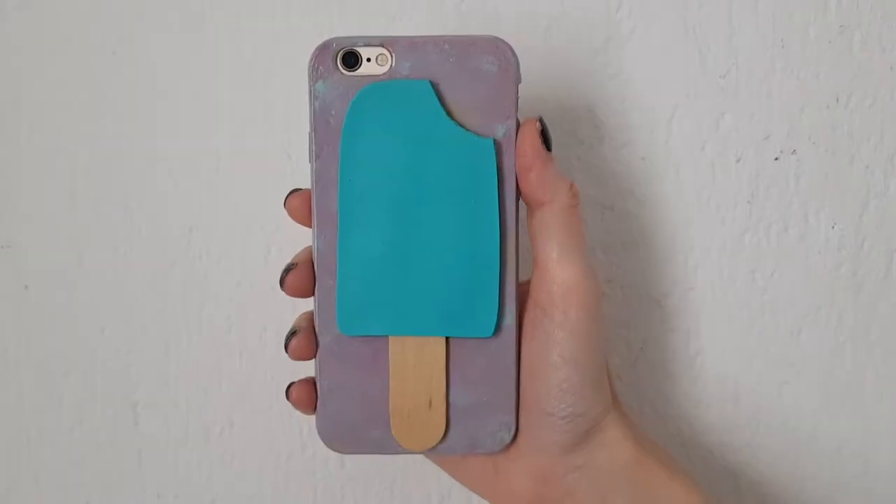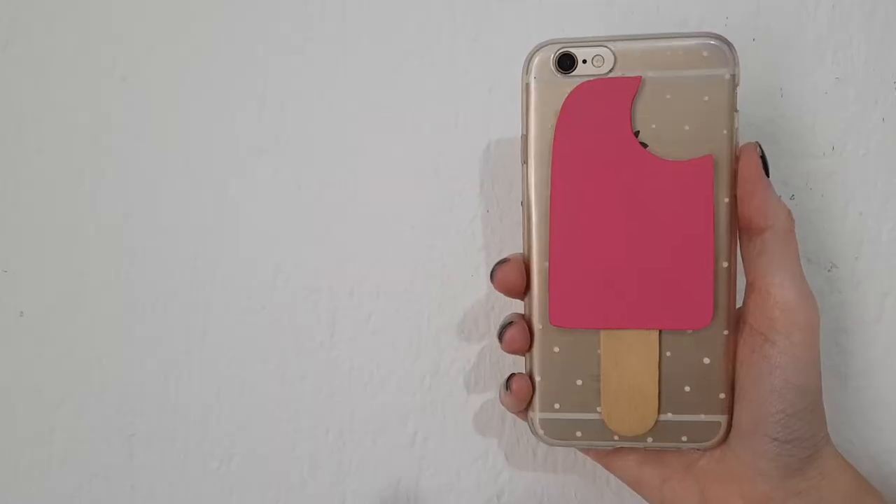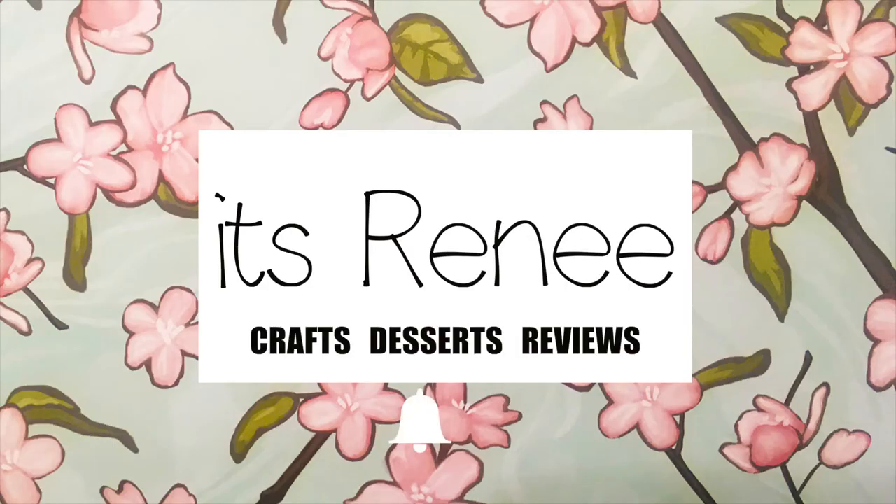Hey guys, it's Renee. Today I wanted to share with you this popsicle phone case, and I'm going to be sharing a few colors with you.